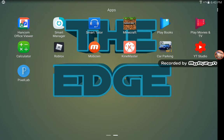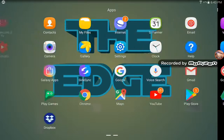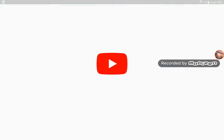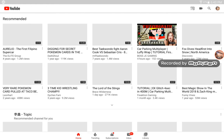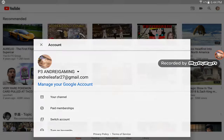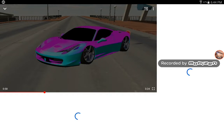Welcome to another video. In this video I'm gonna announce the winner of the Ferrari double chrome. My video didn't get too viral but it's okay, let's just announce the winner. Here we have the video.